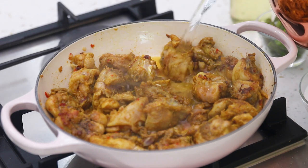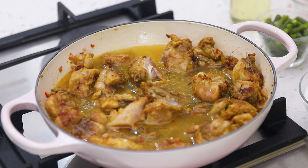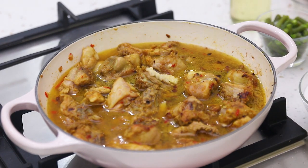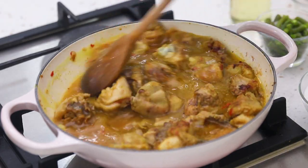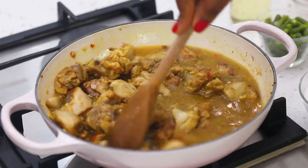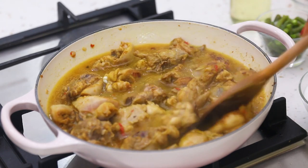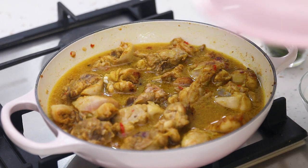Next I'm going to add some water. The chicken is already brown, so now I'm adding some water to properly cook the chicken until it's cooked and soft. I'm also going to add in some freshly minced garlic to give it some extra flavor. Then I'll cover the pot and let it cook until the chicken is soft — this could be about 10 to 15 minutes.